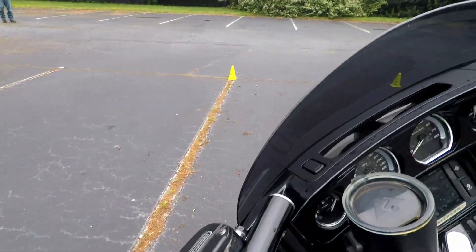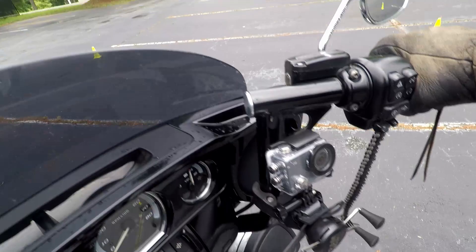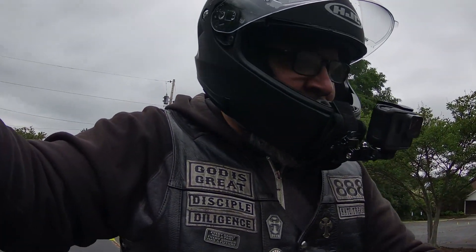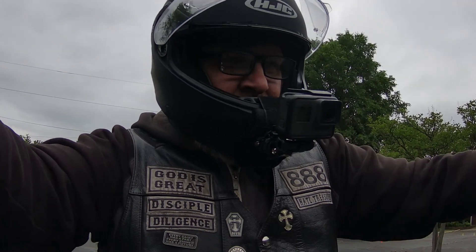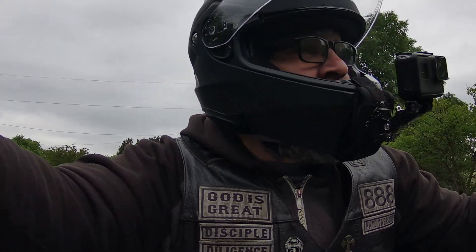It's not really easy doing slow-speed turning with a thousand-pound bike. I did take the tour pack off to kind of reduce how top-heavy the bike is, but yeah — it makes a difference, just not really a whole lot.